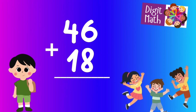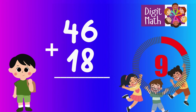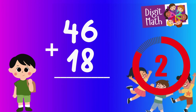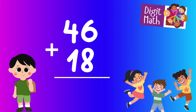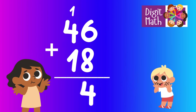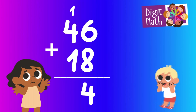46 plus 18 — time to think. Let's break it down to solve it. We start by adding the units digits: 6 plus 8 equals 14. We write down the 4 and carry over the 1.